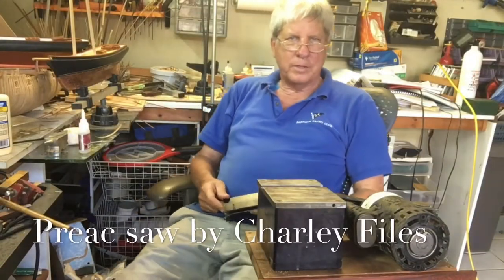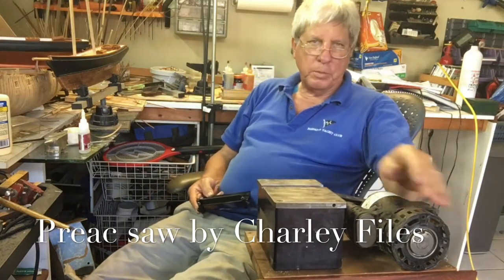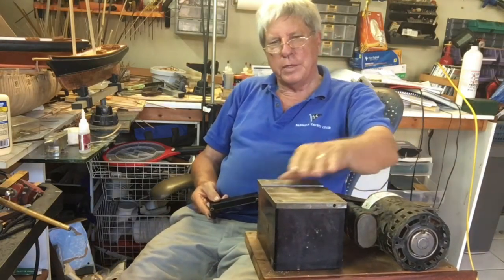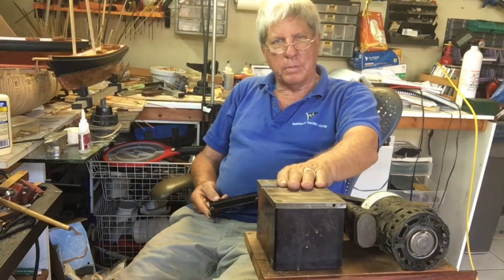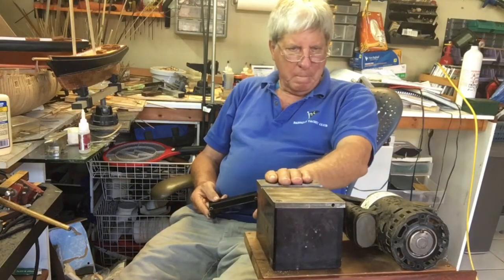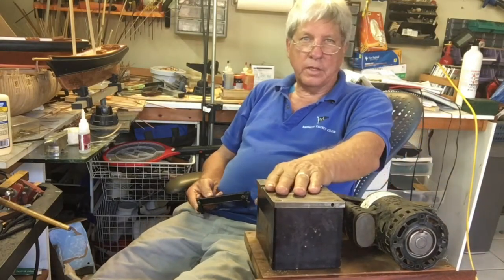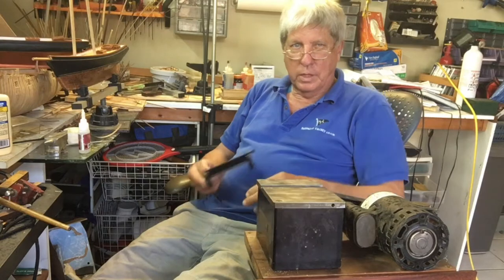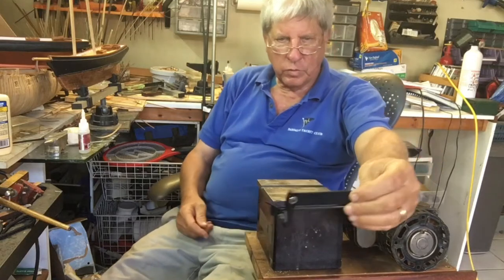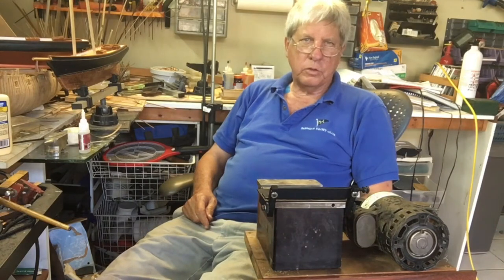Old Charlie Files, who developed the Priak, won't be too happy with me because since I got the Jim Barnes I have left that beautiful old lady — which was really the stalwart of the model-building hobby — alone to gather dust. But I don't have all the accessories with the Jim Barnes, so I had to bring out my little angle-cutting accessory which fits right over and is the perfect solution to this particular job requirement.